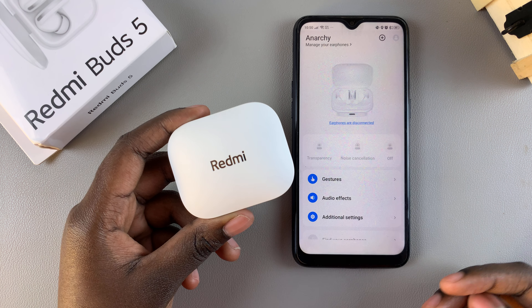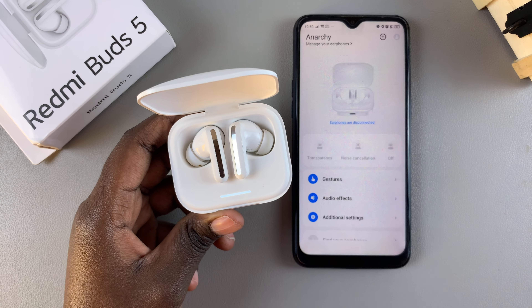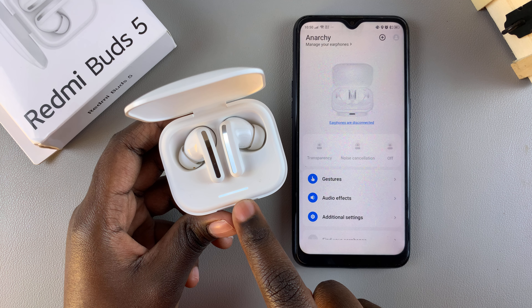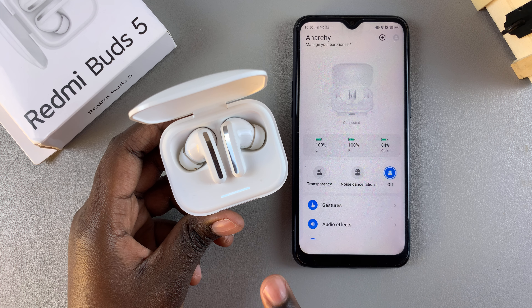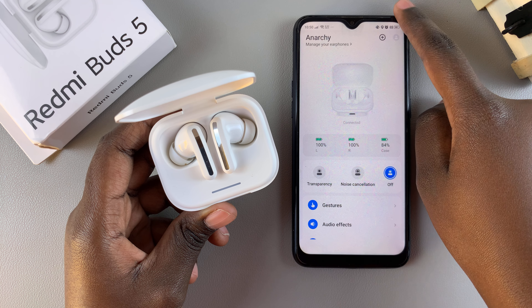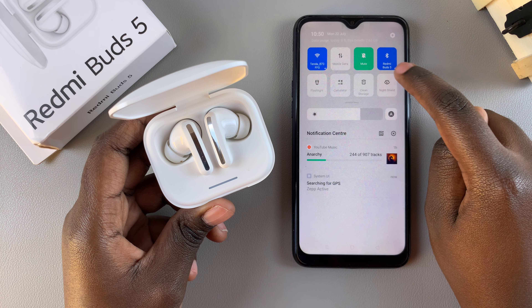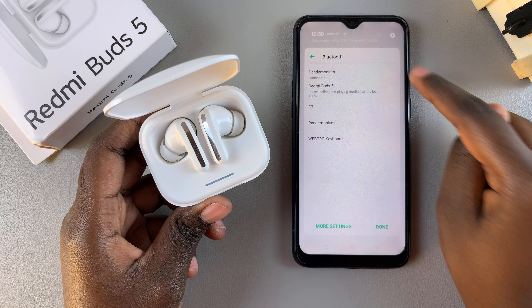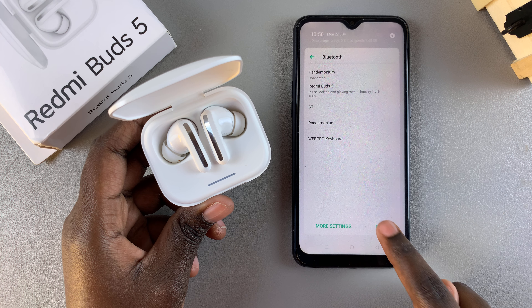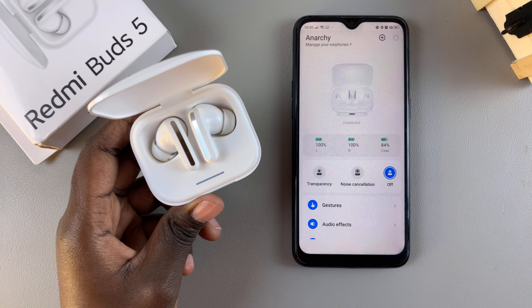The easiest way is simply by opening the case for your buds. When you see this light come on, it means that your earphones are in pairing mode and they should be discovered by your phone. So when you open your Bluetooth settings, you should see them listed right there.